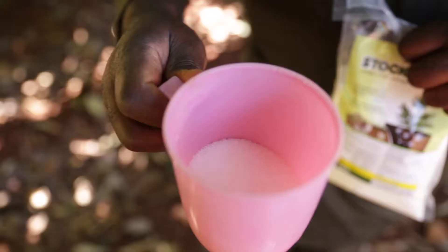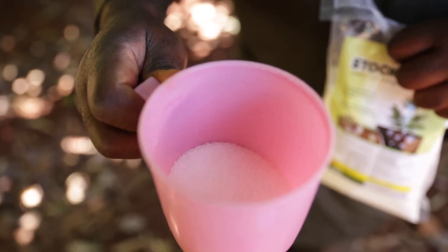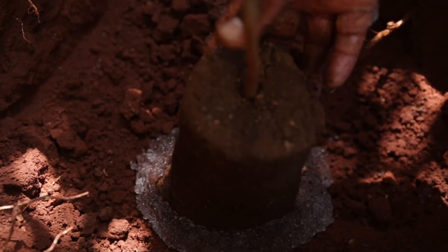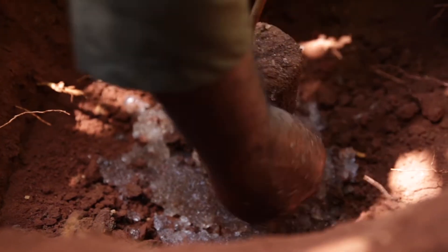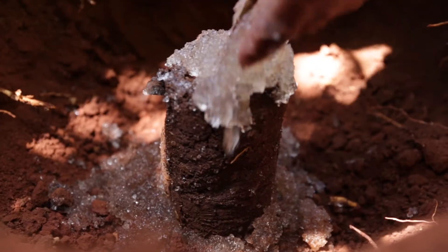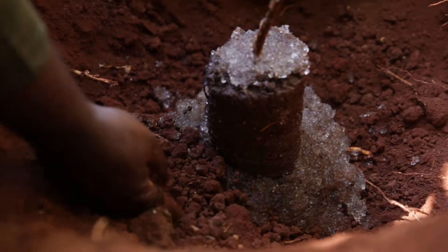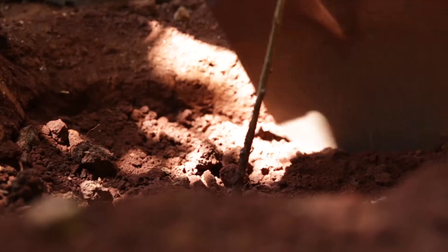100 grams of stocosorb fits in about a normal drinking cup. Use about half a liter to 600 milliliters of slurry — roughly as much as fits in your palm, one handful — and apply it to the seedling base, smearing it around the base. Apply a little bit to the bottom of the hole, place your seedling in the hole, and align as much stocosorb as possible around the seedling base. Then cover your seedling with soil and apply water.